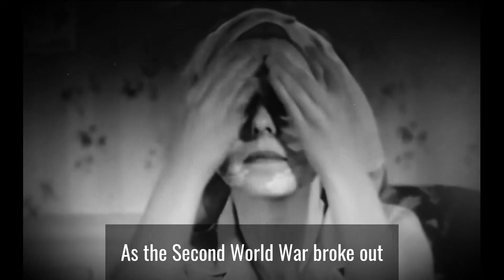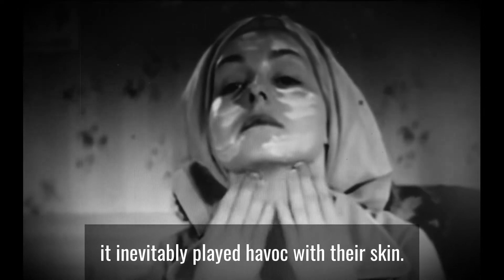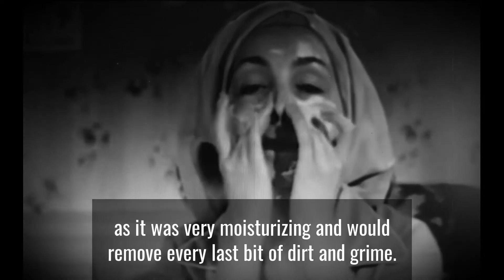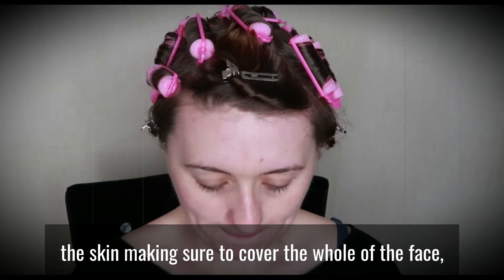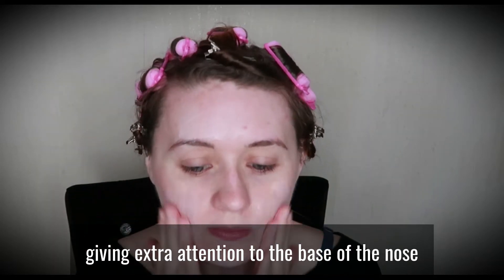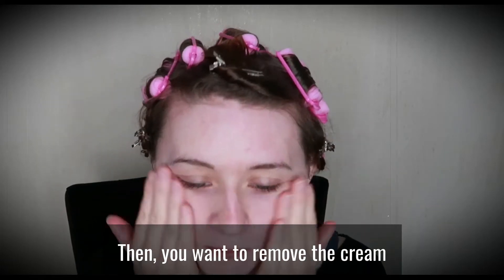As the Second World War broke out and women started to take over men's jobs, it inevitably played havoc with their skin. Pond's cold cream was the go-to product of the decade, as it was very moisturising and would remove every last bit of dirt and grime. You want to take some cream and massage it into the skin, making sure to cover the whole face, giving extra attention to the base of the nose and the crest of the chin, then remove the cream with a cotton pad or cold water.